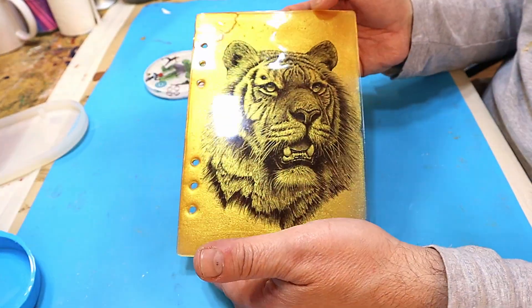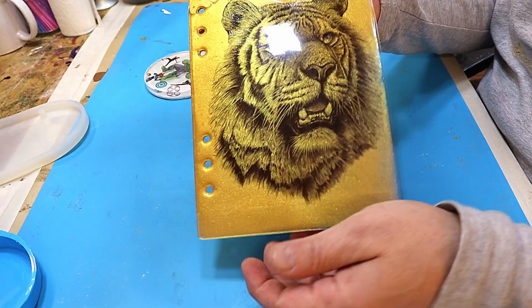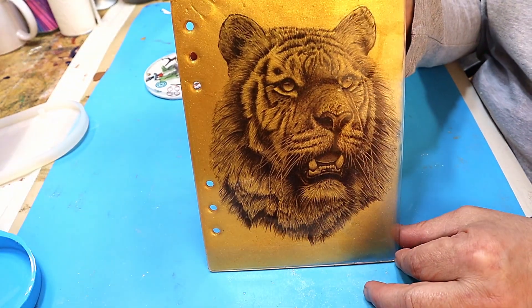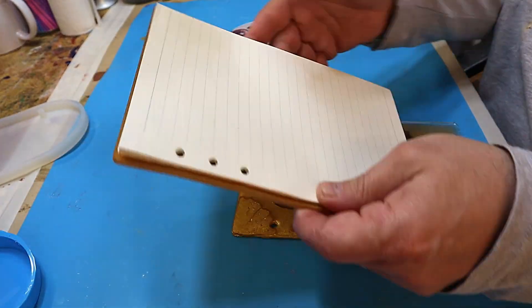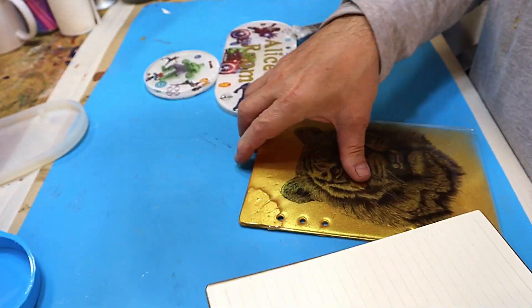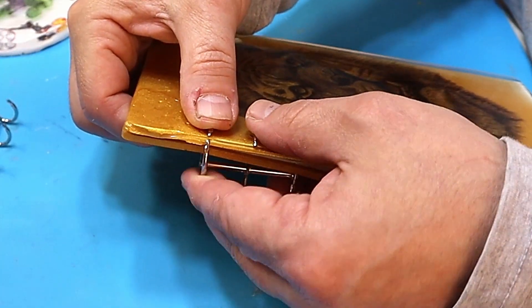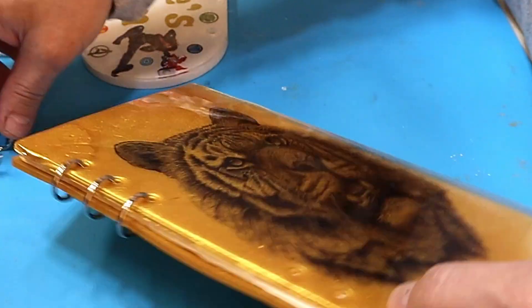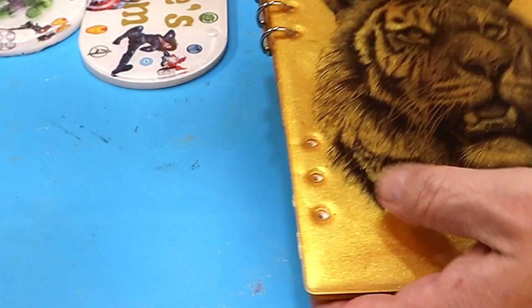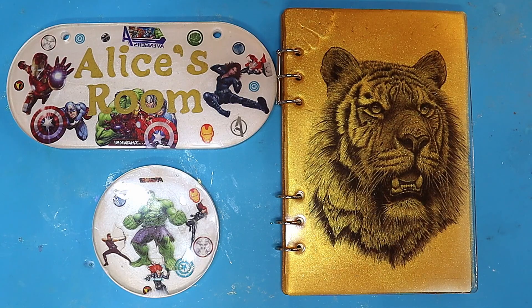That has come out superbly - sorry about the lights reflecting, but if I don't have the lights you can't see what I'm doing. That has come out really well, and these are so easy to put together. I've made the back already - you just get yourself some of the insets and some of these, poke those through, and then these little rings lock into each other so they don't come apart. I will put them in the description so you can get hold of them. Brilliant! I will definitely be using tattoos again in my work.